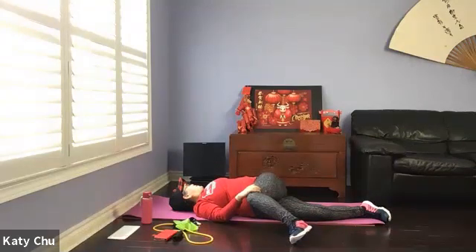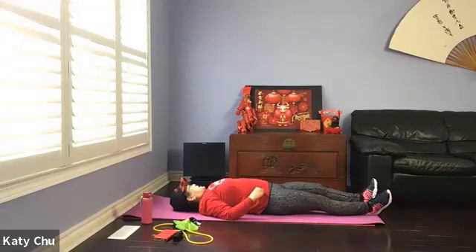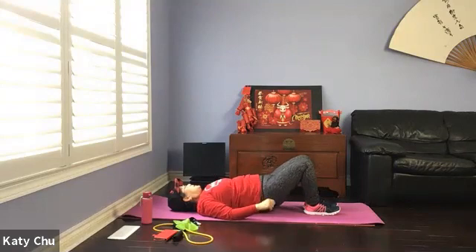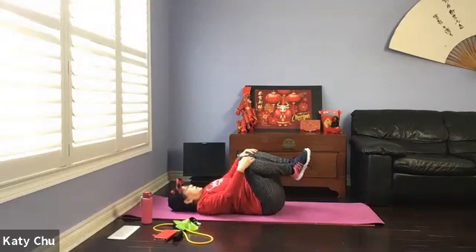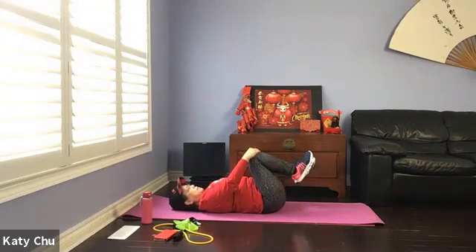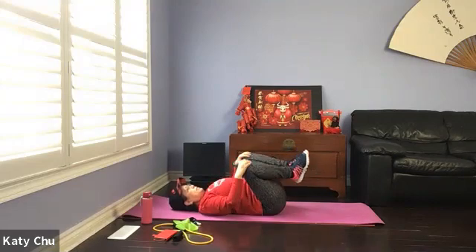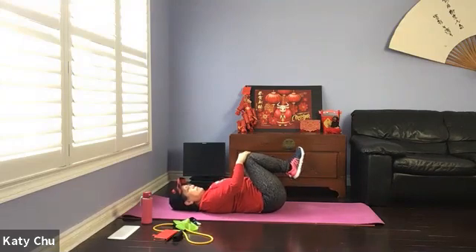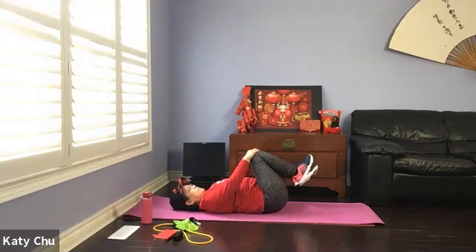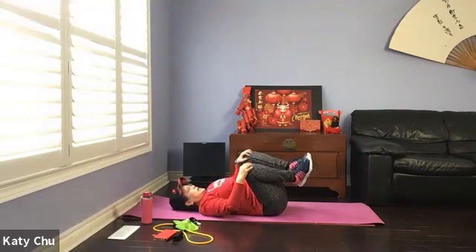One more breath. Slowly bring everything back to center. Straighten out the legs, bounce a few times. Keep your knees bent — knee to chest. Wrap your arms around your knees, rocking side to side. Massaging the lower back and sacrum. Also helping to relieve back pain.